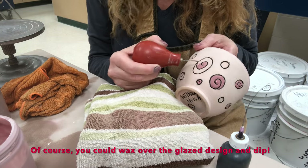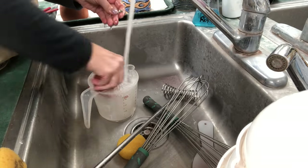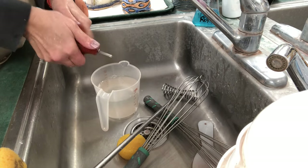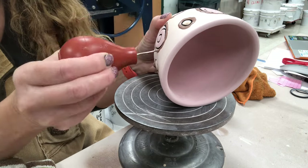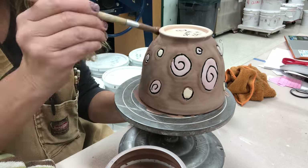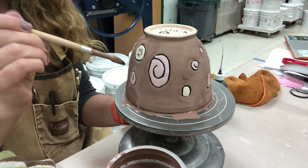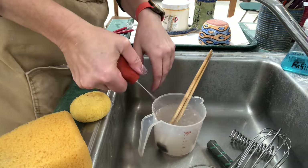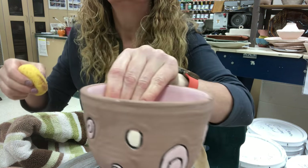I'm doing another color here. You can wax over a glazed design and then dip if you want. I'm cleaning the bulb syringe again — running water through it, then a full clear rinse. The last bit I'm doing here is outlining with the outside color using the bulb syringe, then painting it in with a paintbrush to get three layers. You only need one coat with the bulb syringe, but three if you paint with a paintbrush. The main downside of the bulb syringe is making sure it's really super clean. I'm also cleaning off the bottom of my pots as I go.